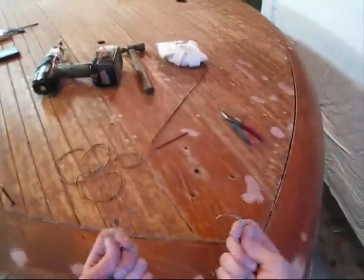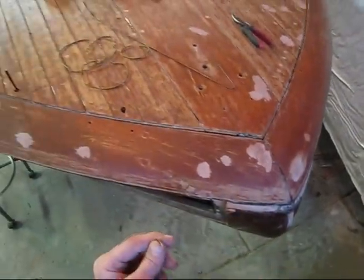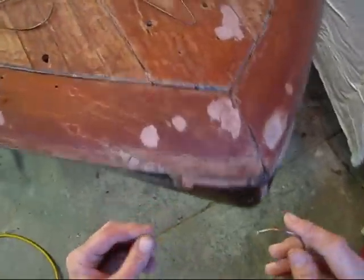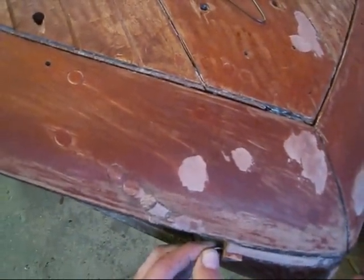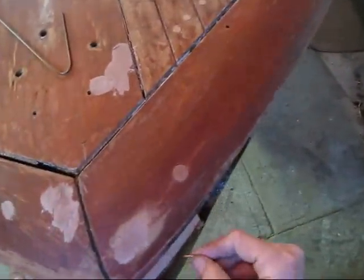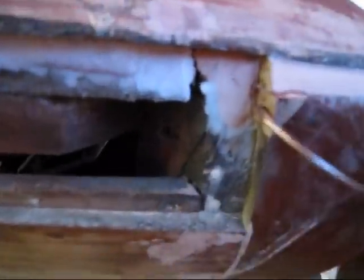So I just took a coat hanger and bent it to the general shape, then took it over to the grinder and ground points on it. I'm going to dig it in on this one here — I over-bent it so there's a little bit of spring to it. Then I dig it in there and make sure that the pieces are held in there.